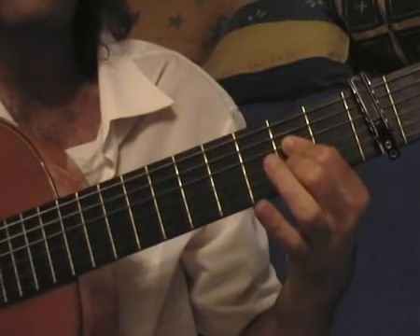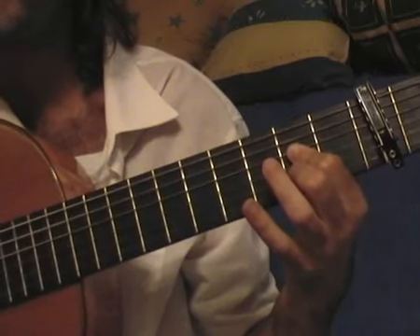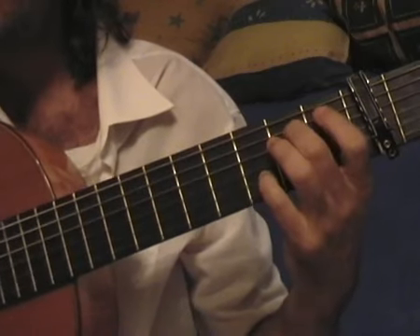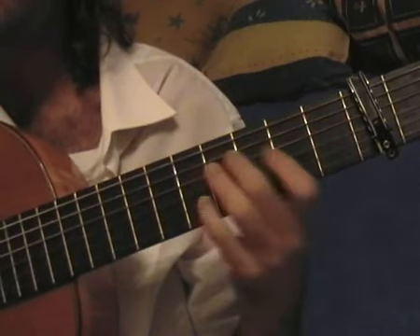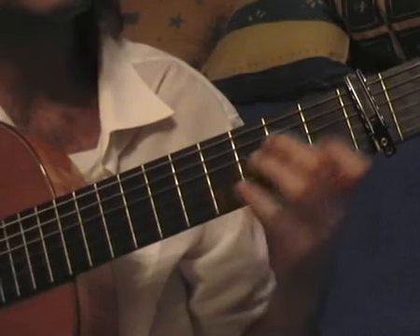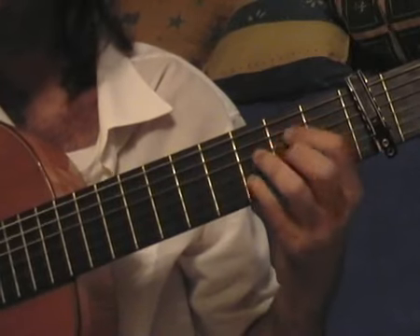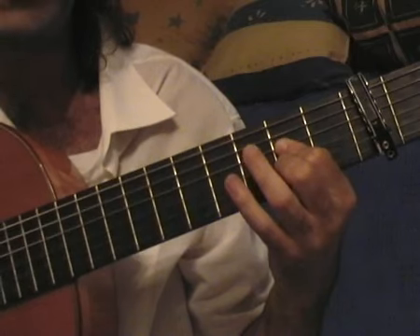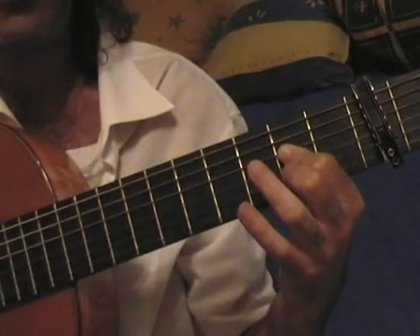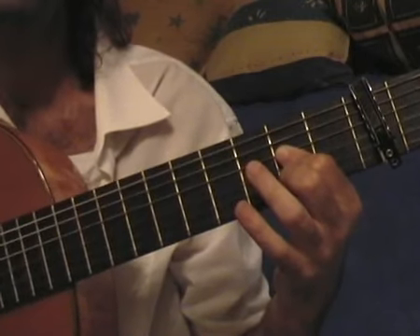This is the A chord, and now I'm closing again: thumb on the fifth, index, middle ring, thumb, thumb, thumb. Let's count: 1, 2, 3, 4, 5, 6, 7, 8, 9, 10, 11, 12. The whole trémolo is repeated — we have to play this trémolo twice.